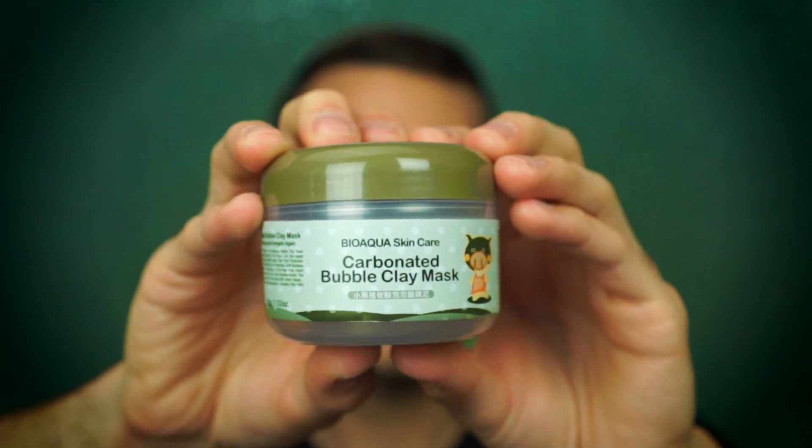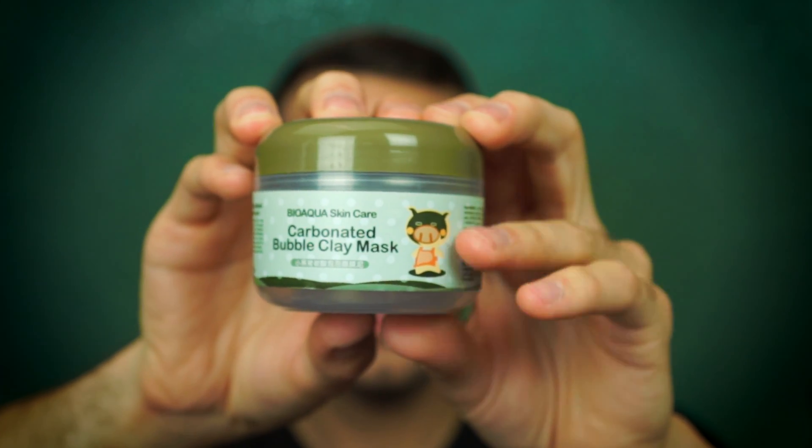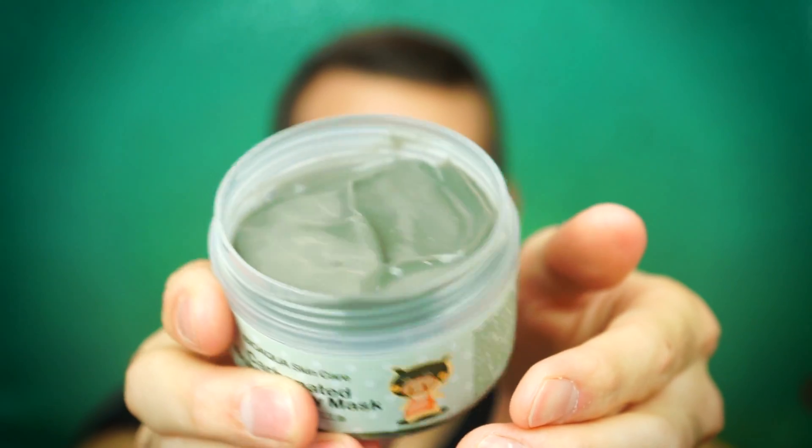The ingredients are indeed different than the actual Milky Piggy mask, so I'm guessing it's just the same concept. Anyway, let's open this up. It comes with a little spatula, just like the Milky Piggy mask — very adorable. And the container itself is the exact same as Elizabecca, it just has different artwork right there. Here's what it looks like — it's very gelatinous.